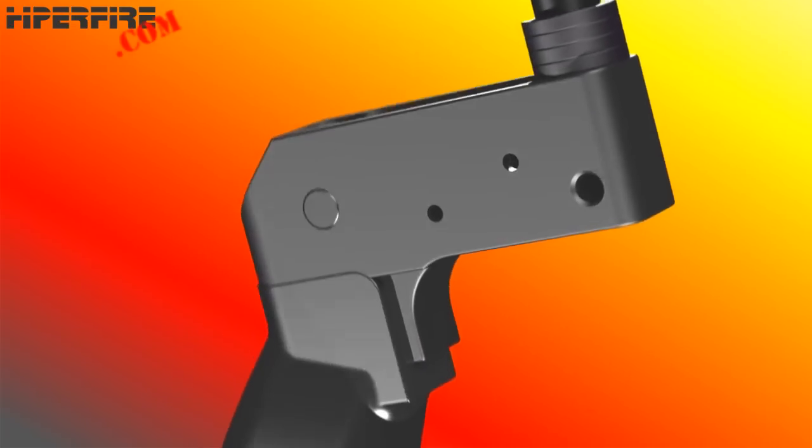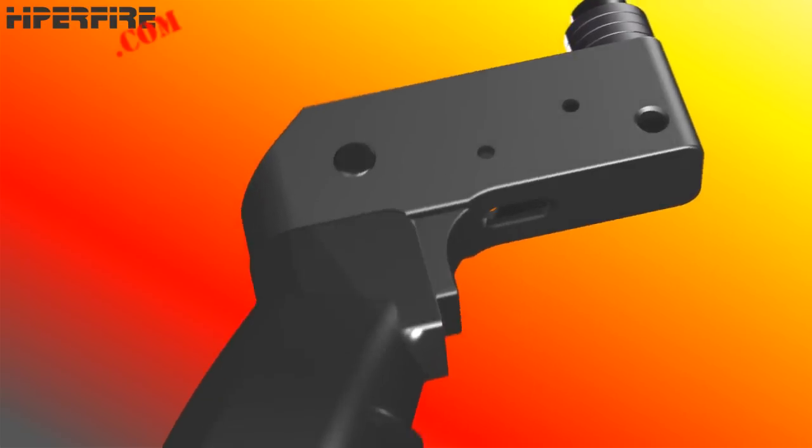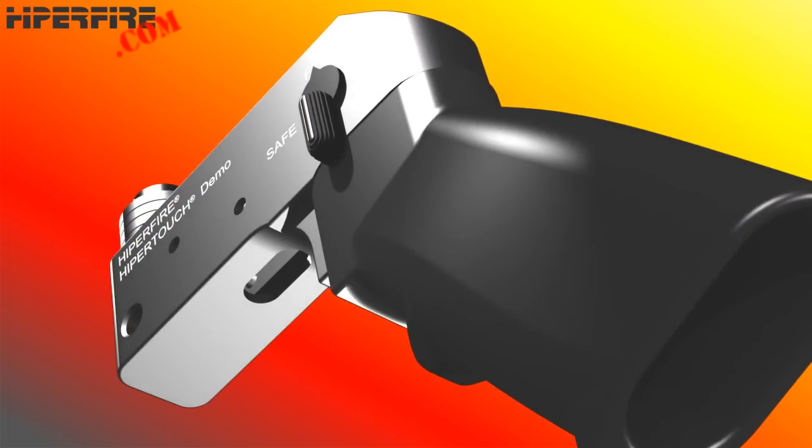The dealer would supply and install the safety selector with its detent pin and spring and any AR pistol grip it chooses. In all functional respects, the subassembly shown here looks and feels like the stock AR-10 or AR-15 setup.